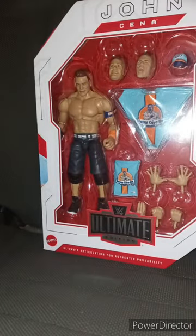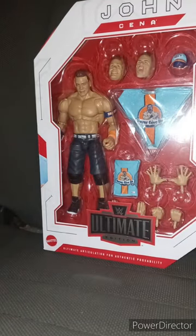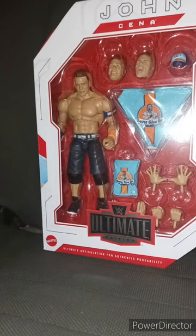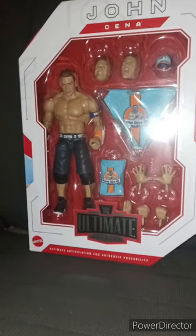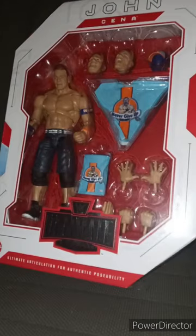I also brought scissors to open the toy up out of this box. If y'all didn't see my other video about what I got from Amazon — this is my very first Ultimate Edition action figure.